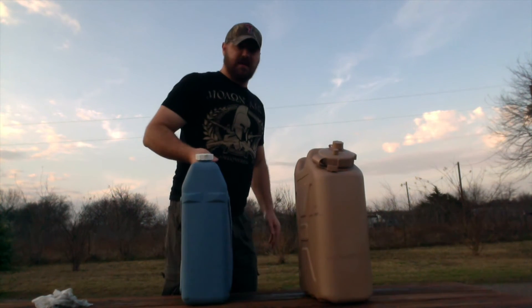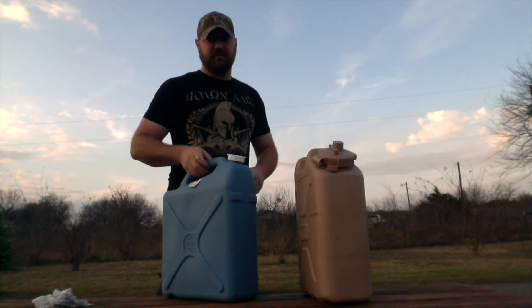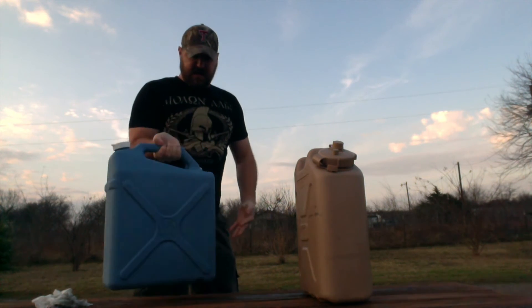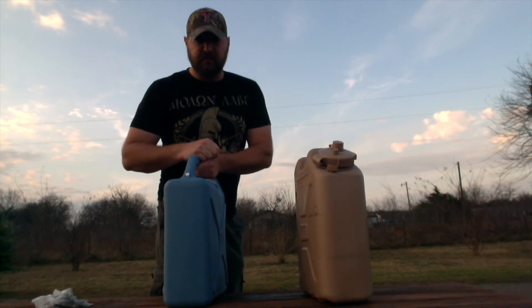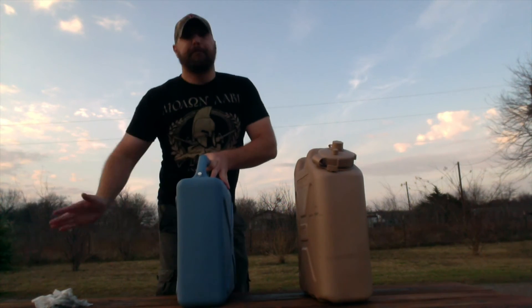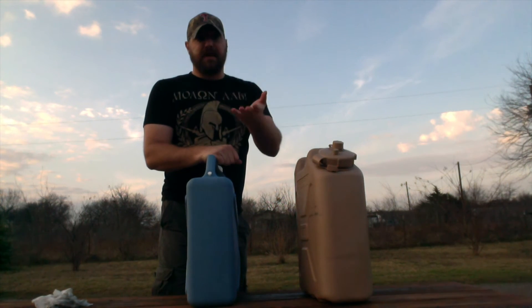Let's do the leak test. This is the Reliance — I'm just going to shake it around, flip it upside down and leave it on its side, just like it's in the back of your truck. I pushed the air relief in good before I filled it up. This air relief valve is leaking water — not a whole lot, but several drops came out. I don't know how it would hold up over time if something was constantly banging into the side of it while four-wheeling in the Rockies or getting after it in the mud in Texas.